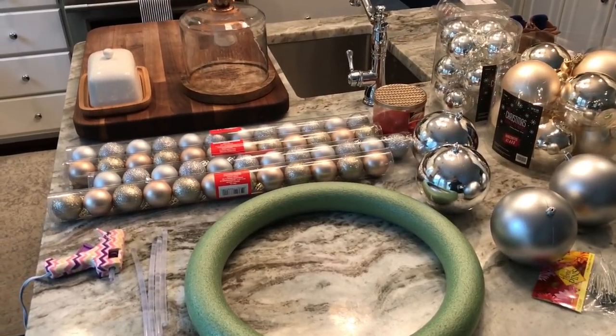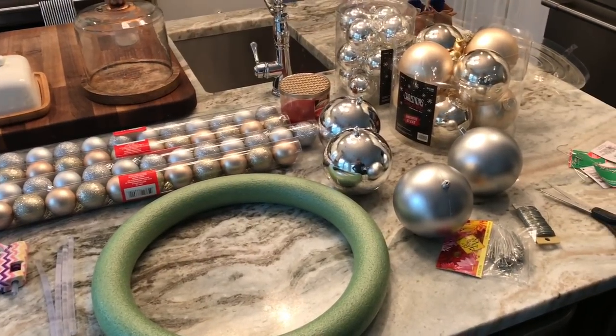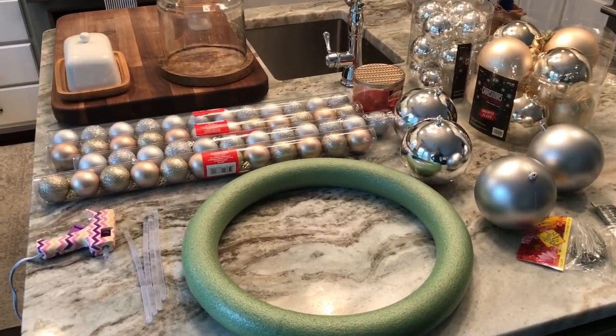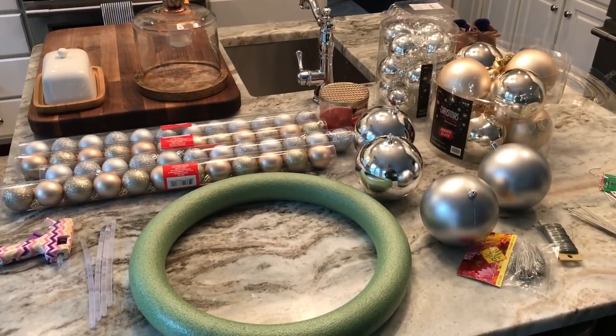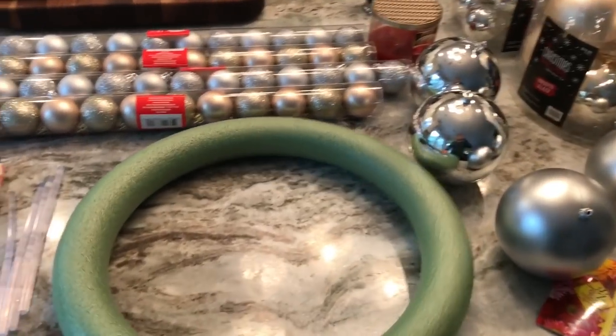Hello friends, we are working on a Christmas DIY. I'm actually skipping over Thanksgiving — we're not going to be here for Thanksgiving — so I am going to start my Christmas decorating early because I have a lot I want to do this year. This right here is going to be a gold and silver Christmas bulb wreath for my front door.